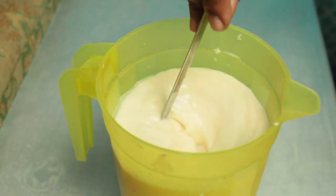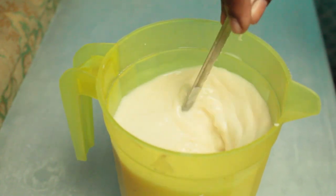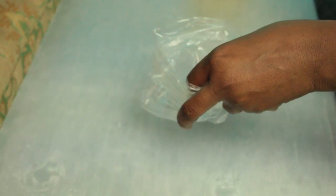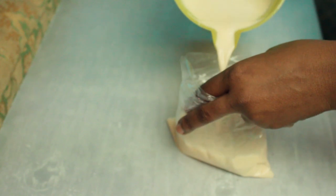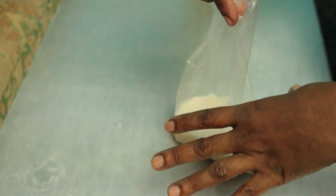Stir up that mixture, get everything incorporated together — mix it up. Now get your plastic bags and pour in your mixture. Pour it into however big or small you want your sucker bag to be, then just tie it up and make sure it's sealed properly.